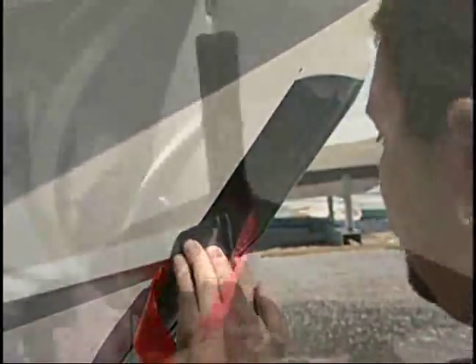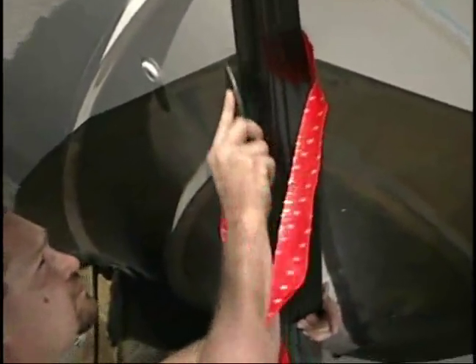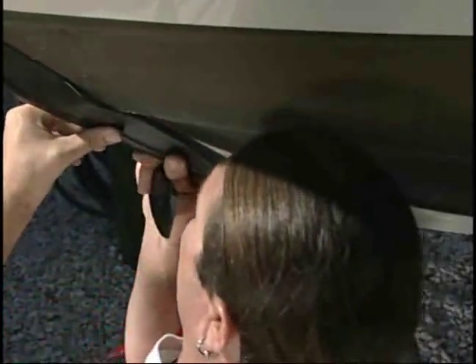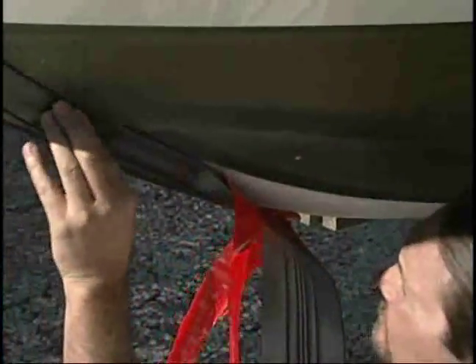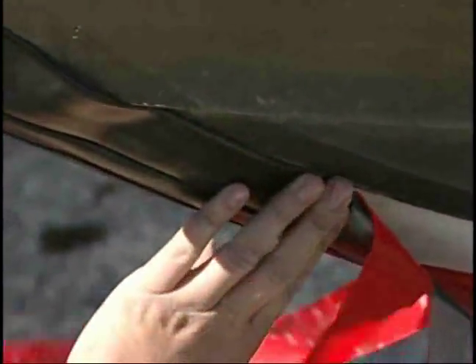Do one side up to 3 feet, and then the other. If you're applying the Keel Guard over chimes or lifting strakes, leave about 3 to 5 inches above the strake unattached on each side. Press and bond under the strake first, and then continue above and press on the remaining 3 to 5 inches, meeting up with the already attached material. This will help relieve any stretching of material when going over irregular or protruding surfaces.